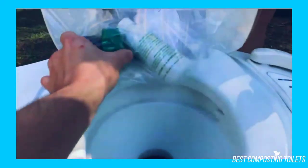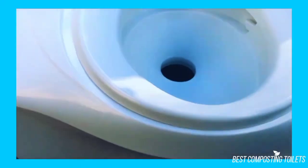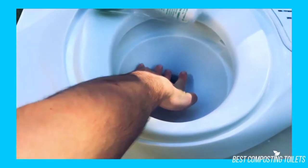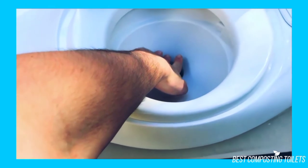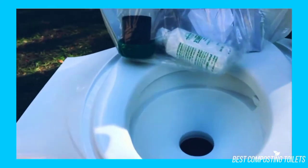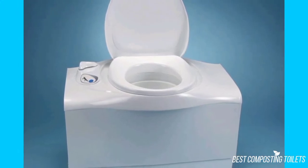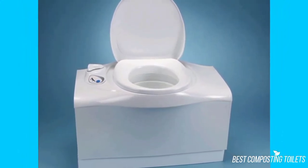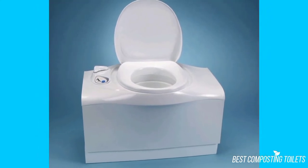Unfortunately, there are not a lot of user reviews for the Thetford 32812 cassette toilet. This is not a super popular item in the United States. These cost a lot of money, so it's a significant investment. Furthermore, most people don't have the money for an RV, which they're ultimately designed for. So it makes sense they're not flying off the shelves or popular.